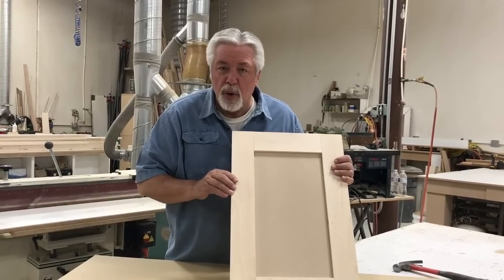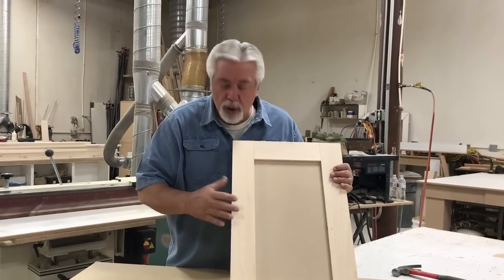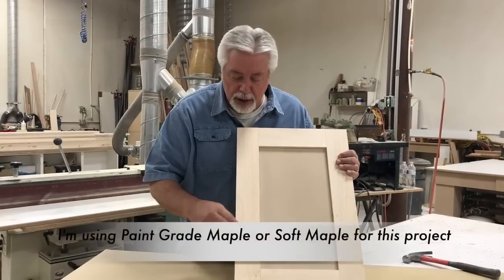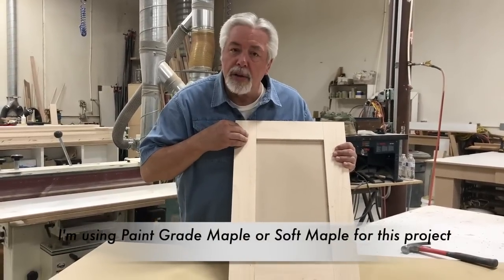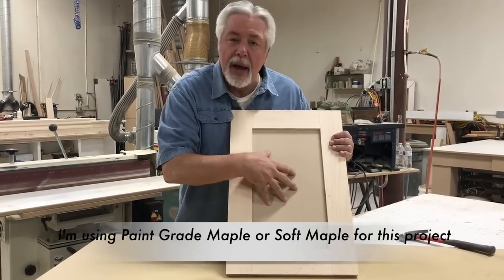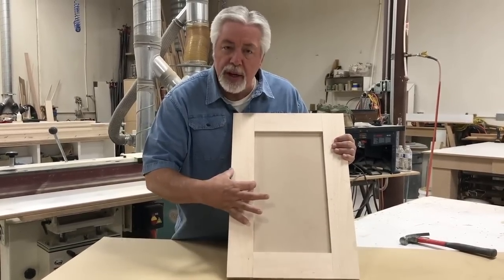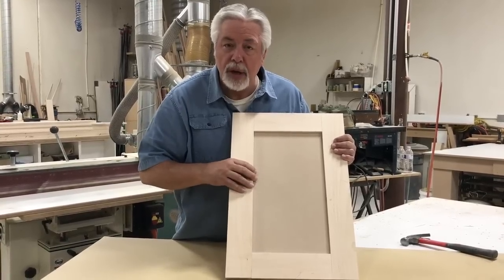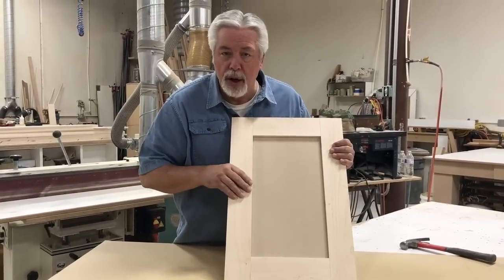Welcome to this segment of Woodworking with Wes. Today we're going to build shaker doors table saw style. A few preliminaries: styles are the parts that go up and down, rails are the parts that go across, and the panel is your centerpiece. We're going to do a three-inch style and rail set today with a shaker flat style and rail set, and that's why we can do it on a table saw.